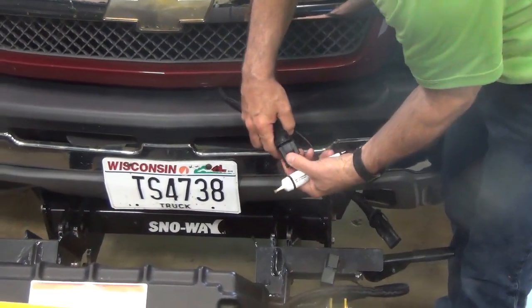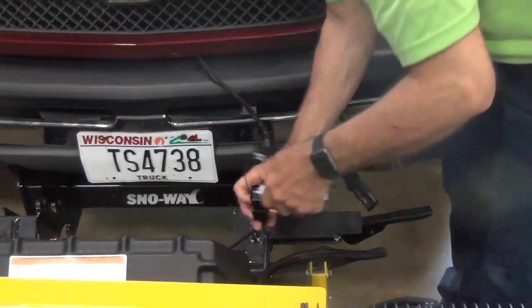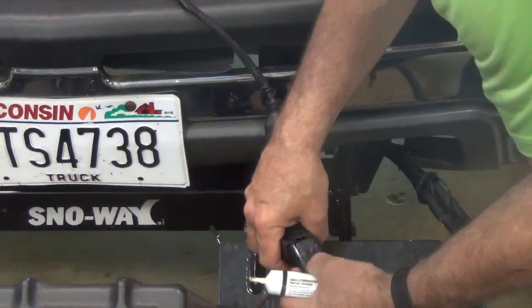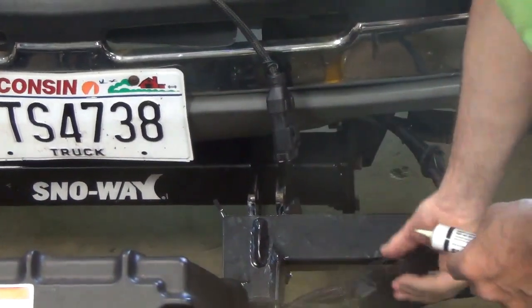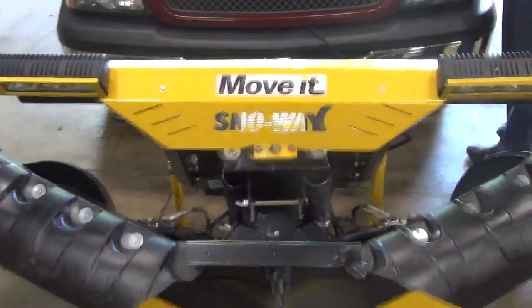Put your dust cover on. Same thing with the plow — put the dust cover on both of them. Now that we've got dielectric grease on both the vehicle side and on the plow side, I'm now going to back away the vehicle.